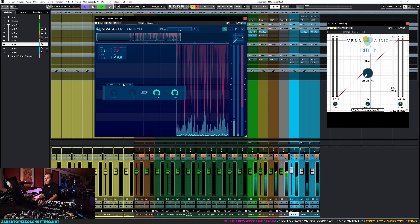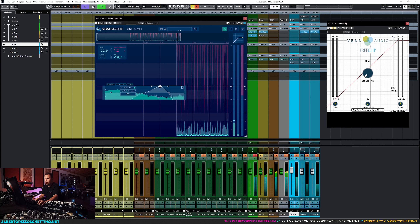The controls let you link input and output so you're gaining up and down respectively with pre and post. You've got clipping modes: hard, warm, bite, bright, bright saturate, and aggressive. FreeClip has hard, quintic, cubic, hyperbolic tangent, algebraic, and arctangent — more mathematical names. And FreeClip has a threshold control, whereas SkyClipper has a gain up and then a clip ceiling.